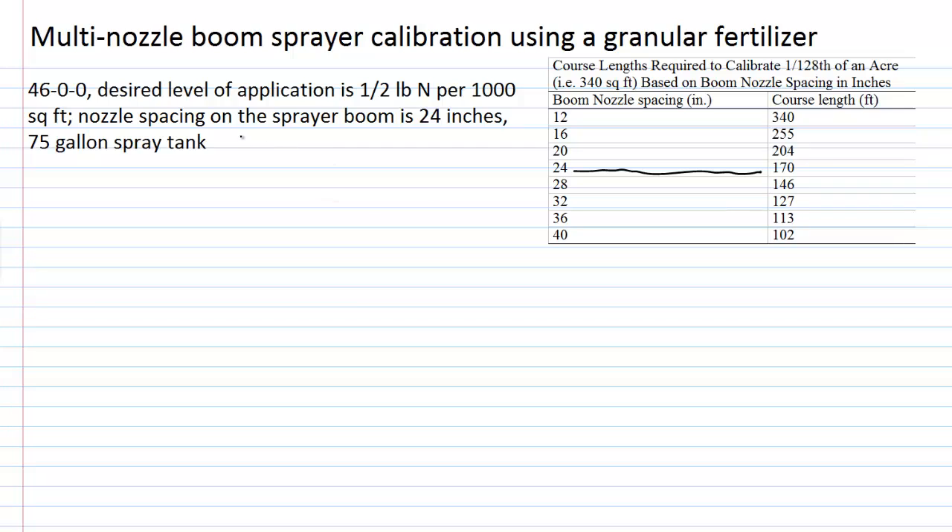In this example, it took approximately 39 seconds to cover the course length. That 39 seconds equates closely to 3 miles per hour, which is a standard operating speed for many sprayers and even walking speed. For background, 3 miles per hour is roughly 4.4 feet per second. These aren't values we're calibrating here, but this background explains where the numbers come from.